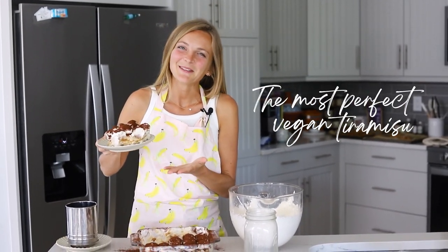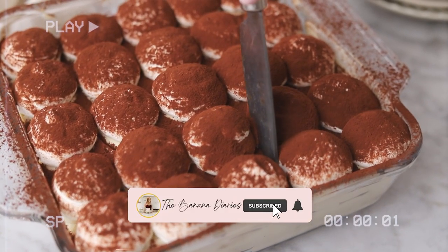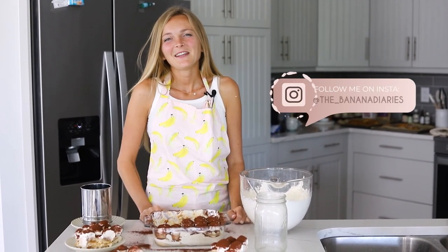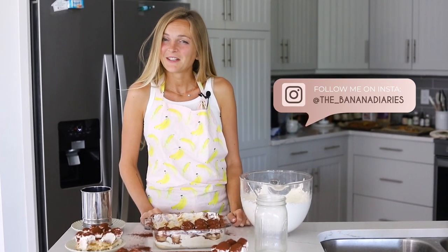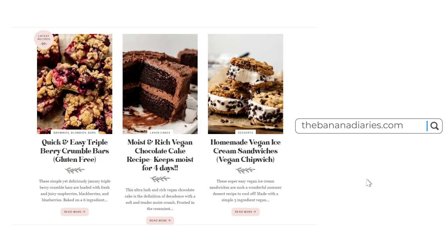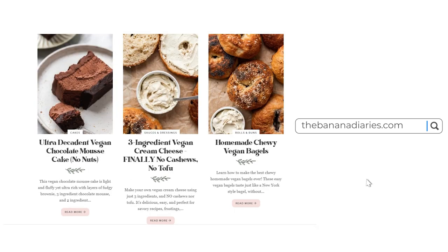The most perfect vegan tiramisu. Hey guys, what's up? My name is Britt and I am the creator of the Banana Diaries, a vegan food vlog where you can find all these amazing vegan desserts and meals for you to make for you and your family and show them how amazing plant-based cooking is.